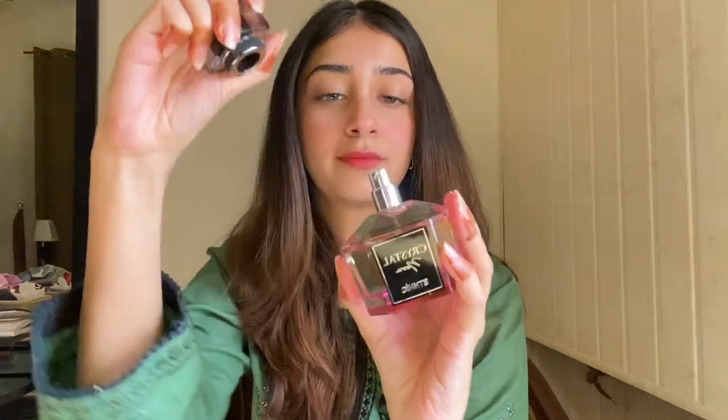Don't forget to wear a good scent because it's really important. The scent you wear is often the first impression the next person gets from you — it has happened to me so many times. I believe that a good fragrance is very, very important.